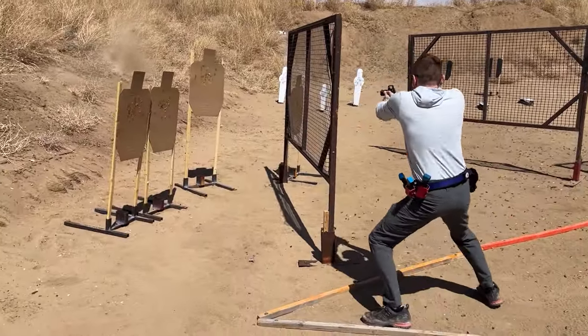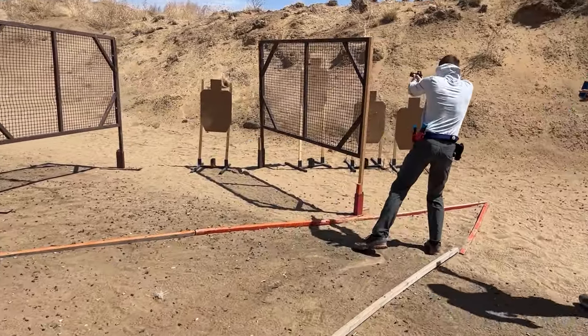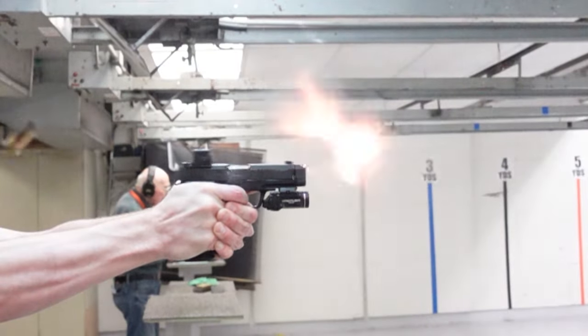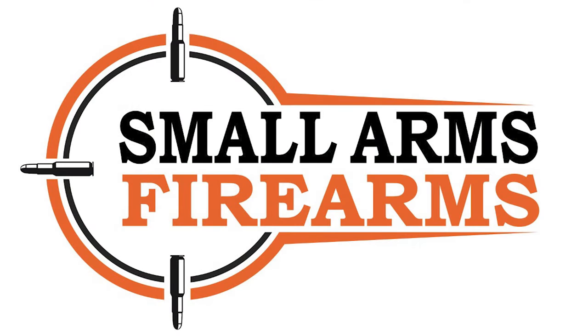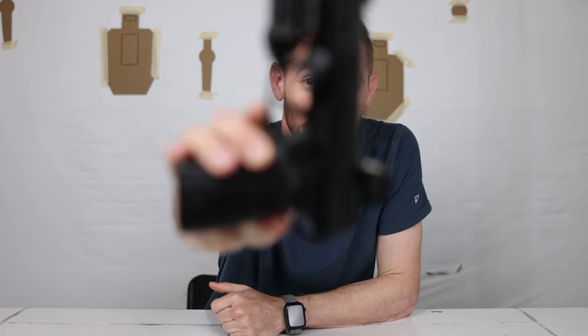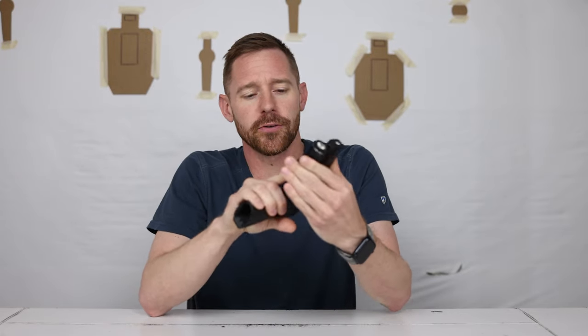Welcome back to Small Arms Firearms. Today we're going to be looking at the Shalotec P365 again, comparing it to how it performs next to other full-size pistols, competition-style pistols, and a compact pistol. We have a couple on the table that we're going to be doing that with.